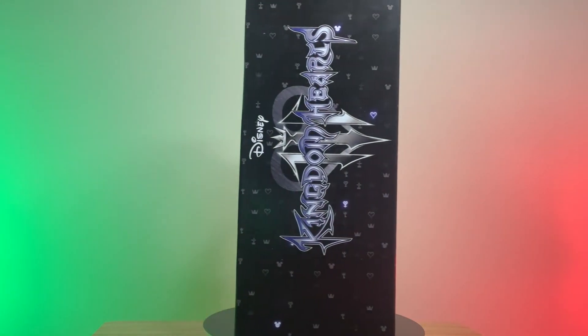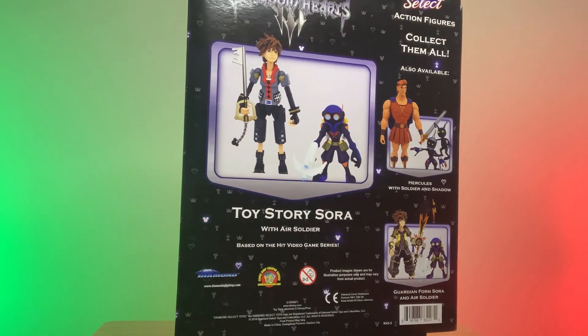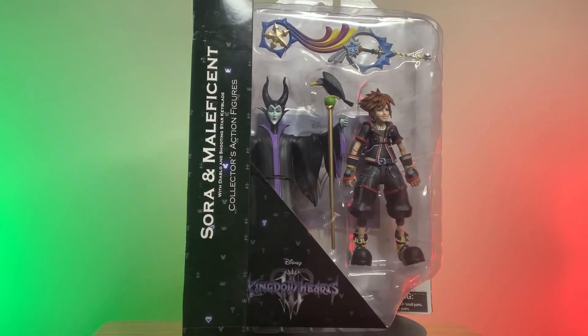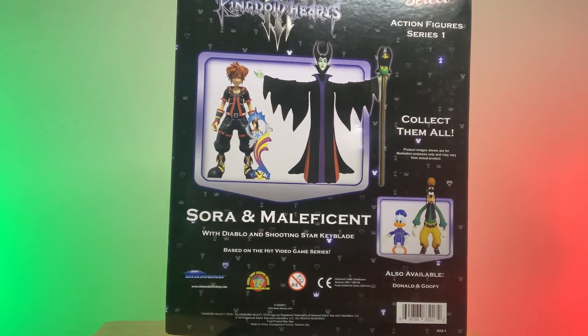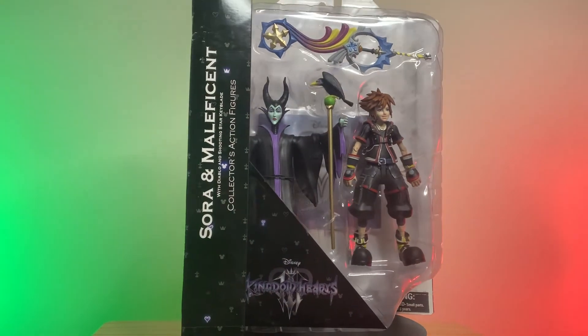This is a Diamond Select product as well — it's Kingdom Hearts 3: Toy Story Sora with Air Soldier and Kingdom Keyblade. I'm looking to get the whole set for this one because I really enjoy the way the packaging is — it's big and elegant. Now if you know me, you'll know that the Kingdom Hearts franchise is one of my favorite video game franchises. So here we have Maleficent with Sora and the Shooting Star Keyblade. These figures are specifically from Kingdom Hearts 3, which I will be doing a let's play for. The only thing I found on this box was a little nick here at the top — it's almost like the box is crushed in just a little bit. Obviously as a collector I'm going to notice small details like that, but no biggie.